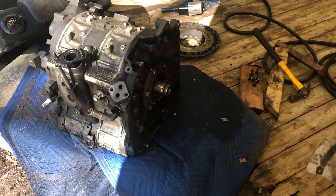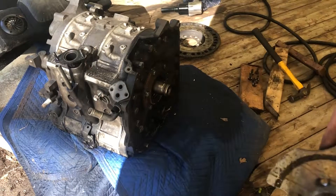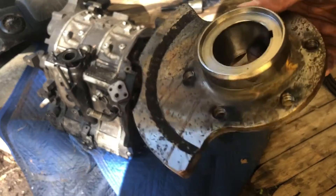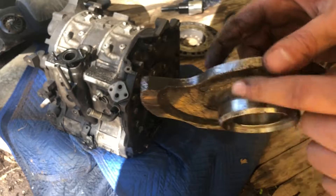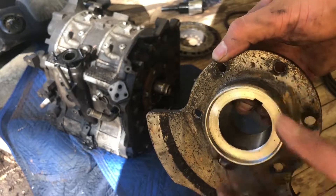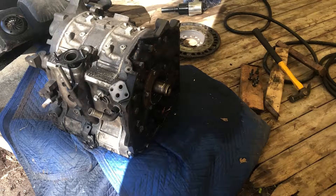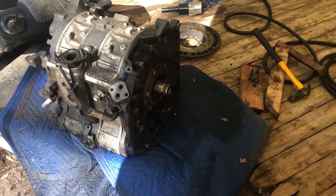Heating is not going to work because of the way this balancer is made — it looks like it's dissipating the heat. Especially in winter, if you heat it up you'd expect it to expand the material and get it looser, but it feels like the extender shaft is overheating more than the balancer itself. So heating is not going to work — and that's the trick.